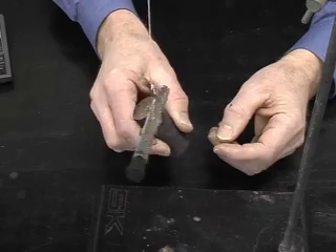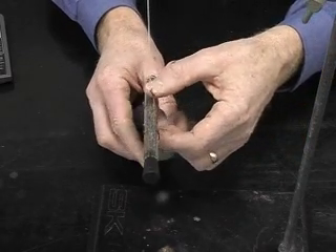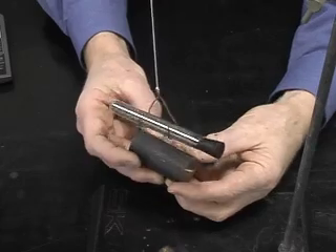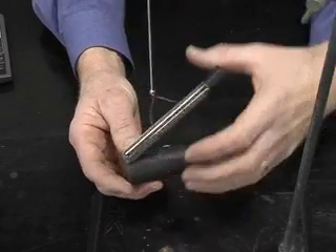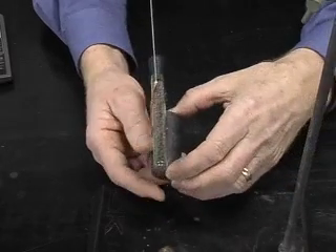If I turn it around, it turns around as well. If I hold it underneath and rotate it again, we get strong attraction and I can also cause the rotation.